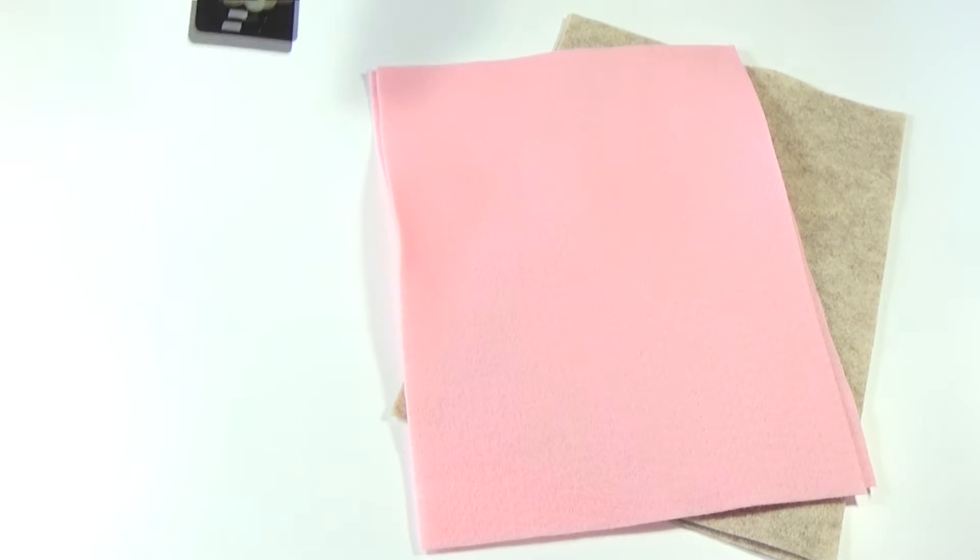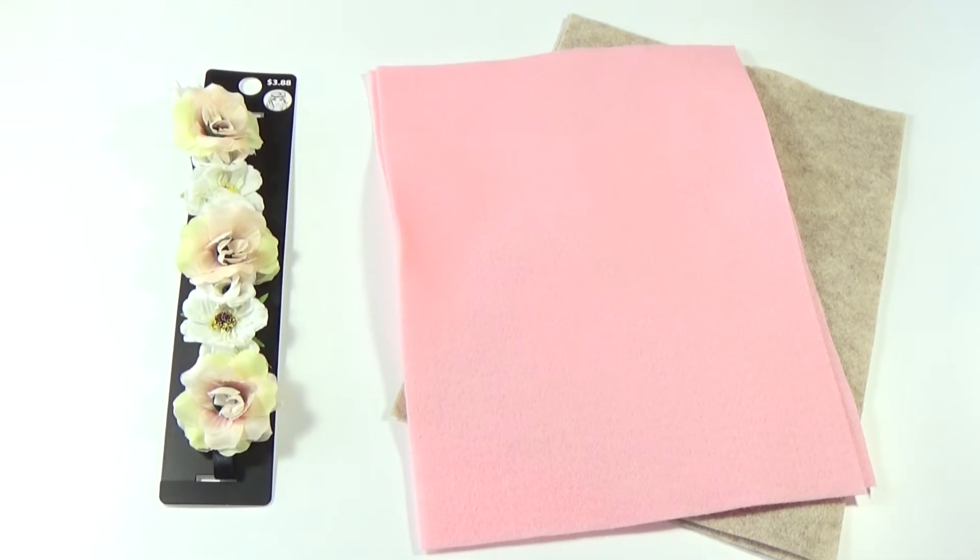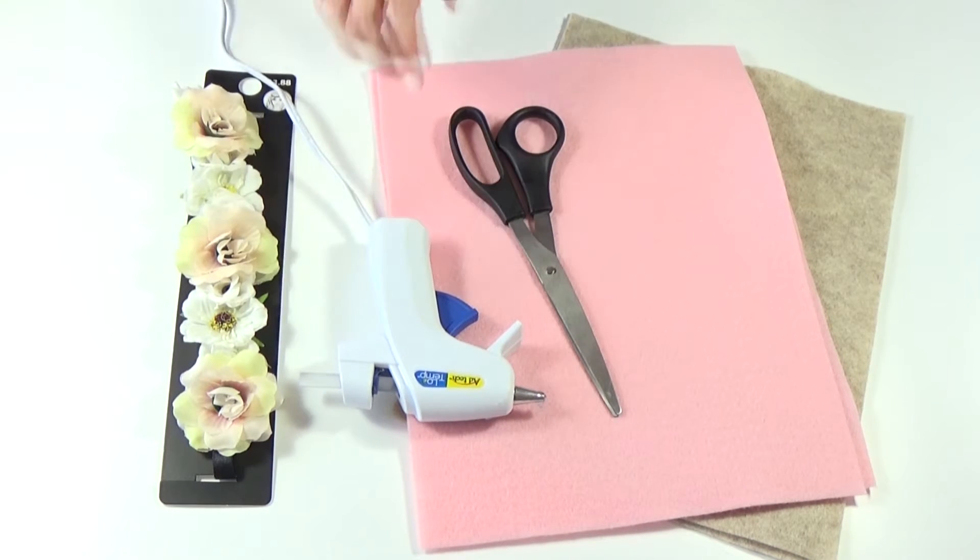For the floral bunny ears, you will need a light brown or grey felt and light pink felt, a floral headband, scissors, and a hot glue gun.